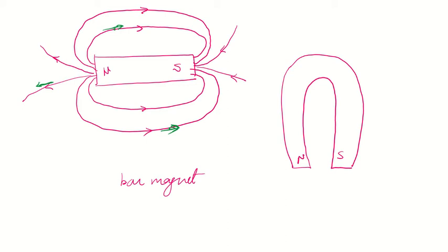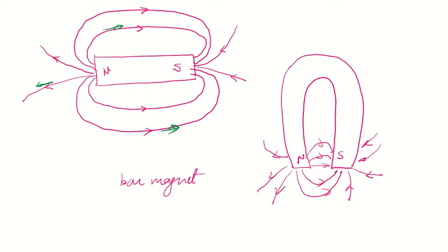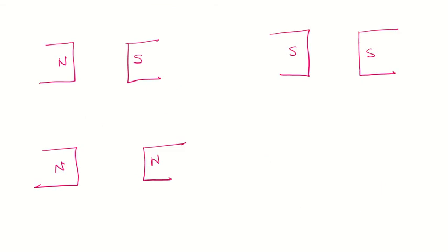This is a horseshoe magnet. For the horseshoe magnet, the same logic applies — lines of force go from north to south. You show lines going away from the north and some more coming towards the south. This is how we draw magnetic lines of forces for a horseshoe magnet.